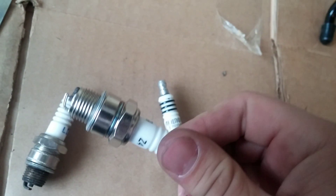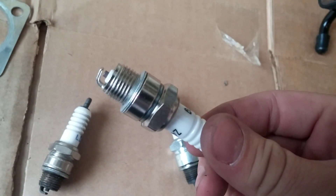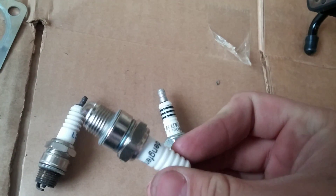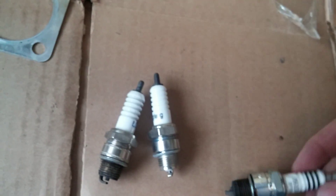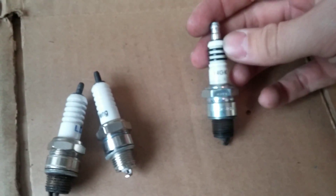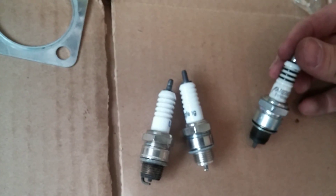It'll do the job just fine. But something that a lot of people mention about a generic spark plug is the spark isn't as strong as a performance upgrade. This is NGK Iridium, it's BPR6HIX.